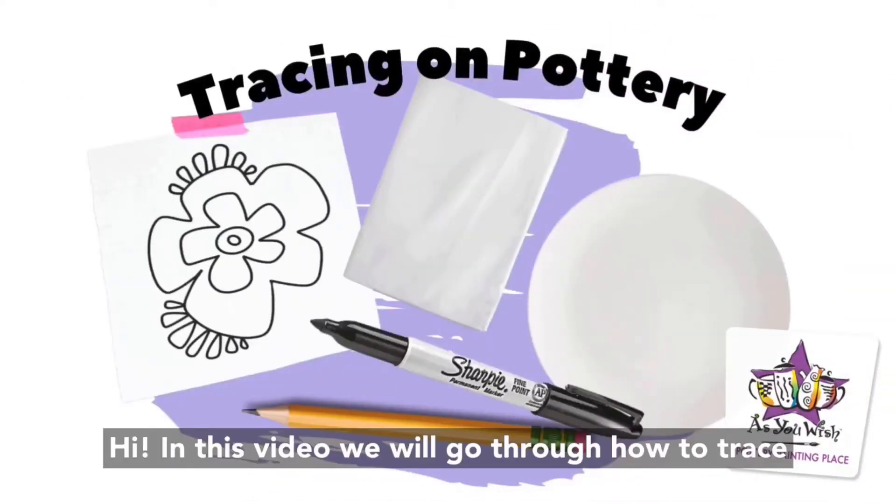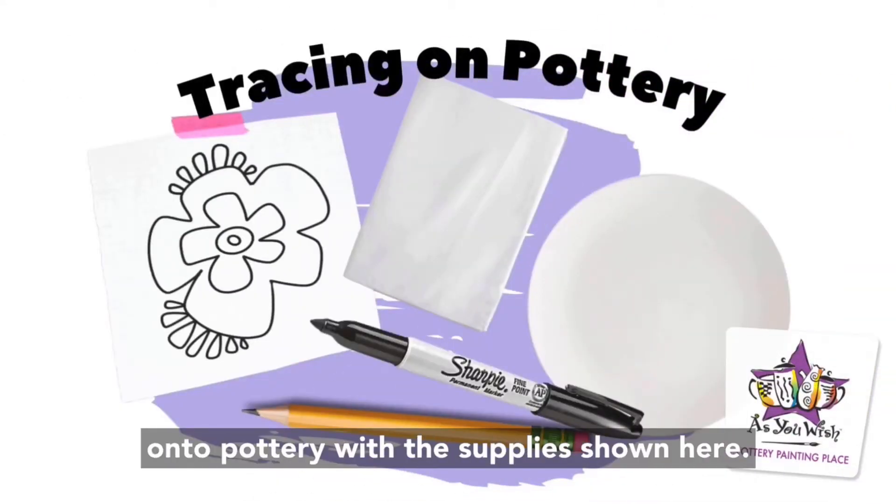Hi! In this video we will go through how to trace onto pottery with the supplies shown here. Let's do it.